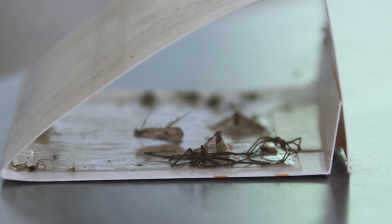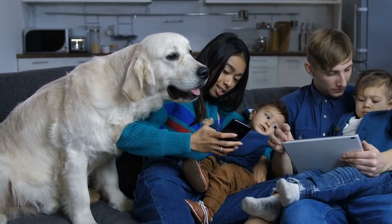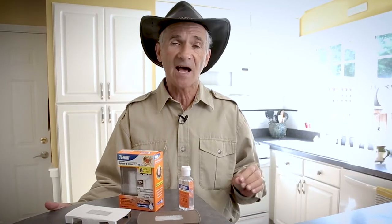One, they're just a little unsightly. Two, sometimes the pets will get into them. Sometimes kids will get into them. So we looked at it and said, how can we make a spider and insect trap better?